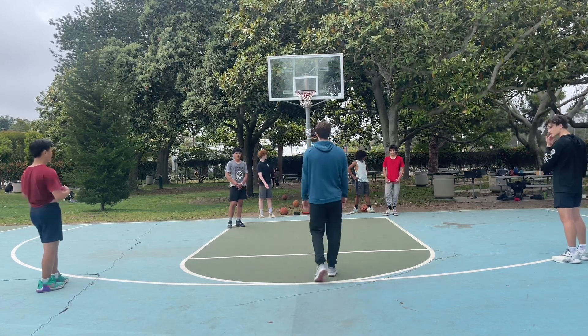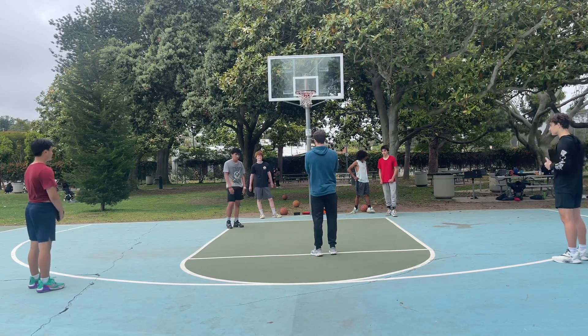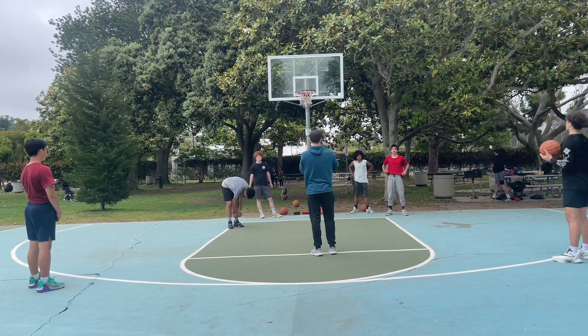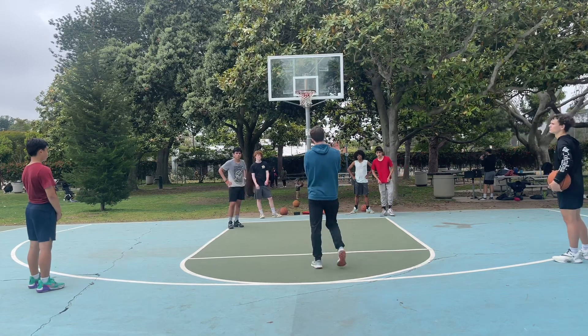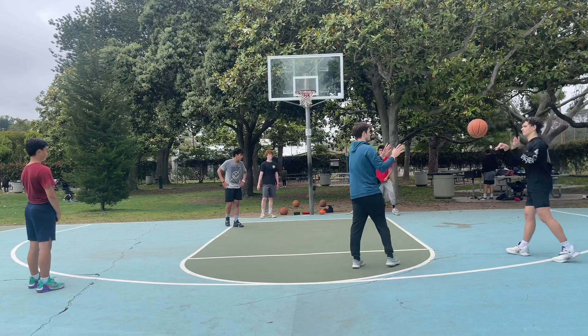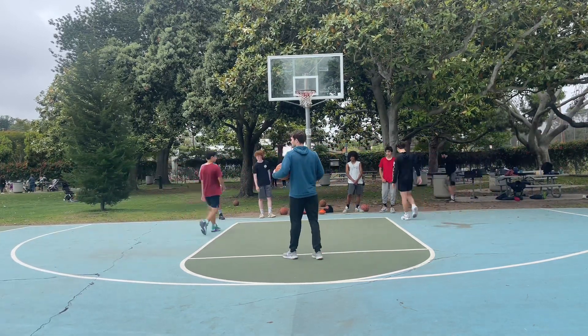If you guys miss, defense — if you guys get a stop, you kick the ball to me, you guys tear it outside the three, offense is off, your team's automatically going right away. Offense is going to get out of the play. We're playing through a stop or a score. You guys start on the baseline, run out to the three, and then we'll fight. You've got six seconds trying to get a bucket.